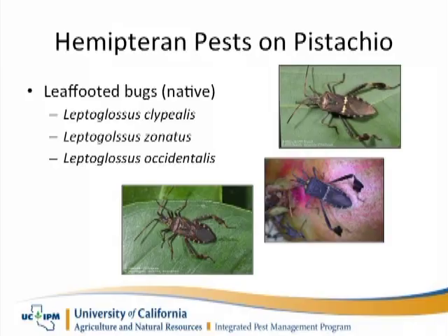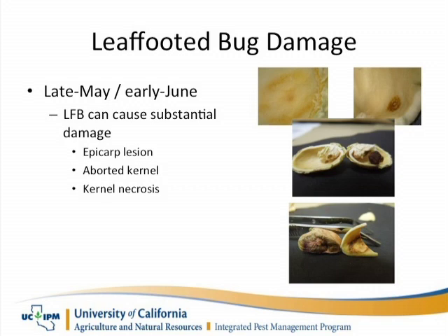The leaf-footed bug can be a very serious pest. It's a coreidae and gets its name from the leaf-type flatness of its femur and tibia. It's a very large bug and can cause significant damage in both almonds and pistachio.